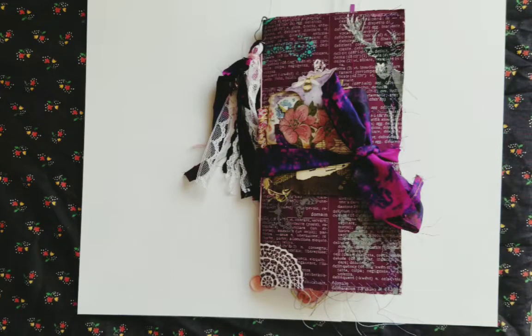Hey guys, it's Allie from LZ Bell's Buckshelf. I'm back today with my guest design team project for Ephemeris Vintage Garden. I love her so much — she's the first person I watched many years ago when I started on this journey, and she inspired me to make journals.